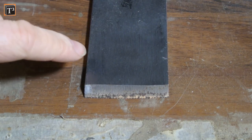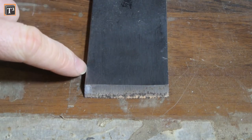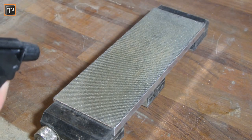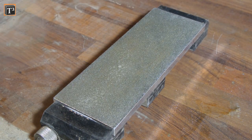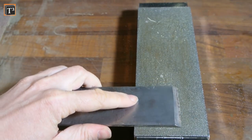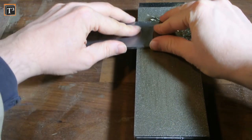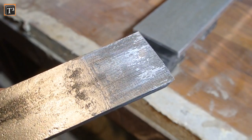Generally it looked fine but a closer inspection showed that somebody had put a lousy wavy edge on it. That meant I had to take a lot of material off, so I started on a 100 grit diamond stone. Water with dish detergent works fine as grinding fluid. Before getting rid of the wave I needed to get the back flat, finding a compromise between having a clean tip and keeping enough of the teeth low.